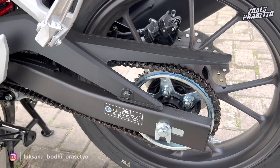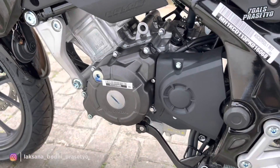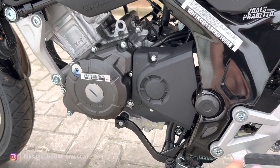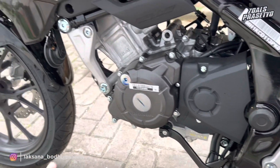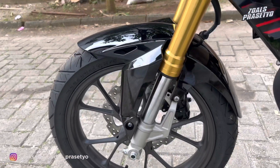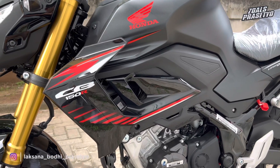Sekarang beralih ke sisi sebelah kiri. Swing arm dicat full hitam doff, masih kotak belum banana. Cover rantai menjadi satu dengan hugger. Gear belakang menggunakan mata 46. Cover gear depan berbahan plastik kasar, desain bulat, full hitam. Tuas perpindahan gear model congkel, bukan model depan-belakang. Klakson berada di bagian fairing sisi kiri. Penampakan kaki-kaki dari sisi kiri full hitam, dengan fairing hitam doff dipadukan hitam glossy.